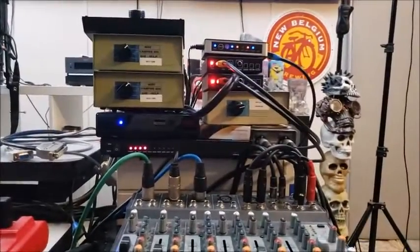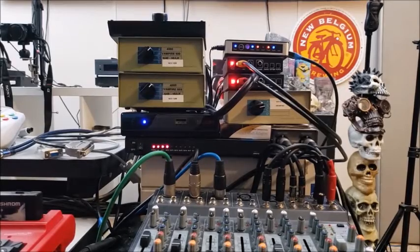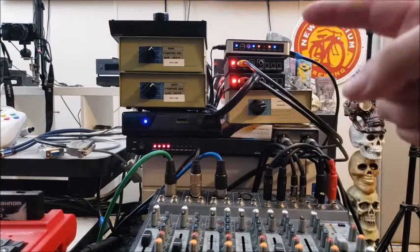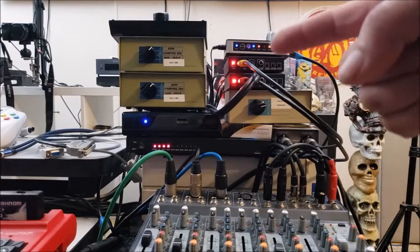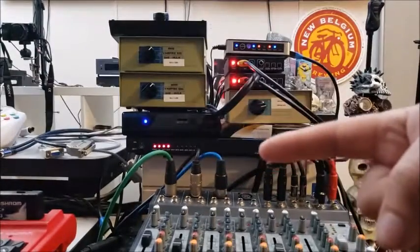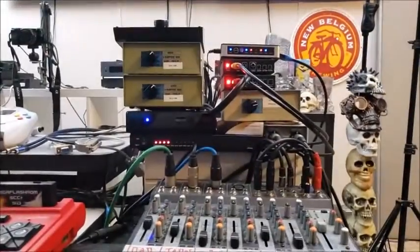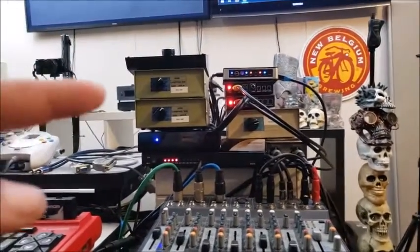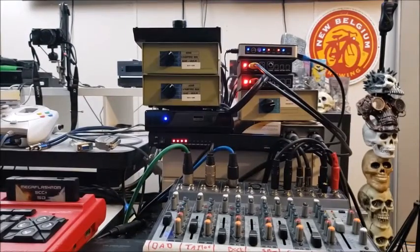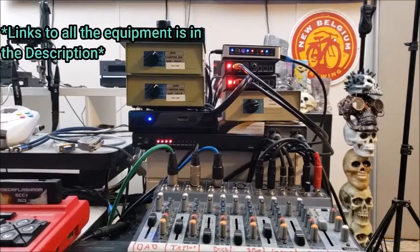So there you go — the in-depth rundown of the tower of power. Quick recap: everything comes in, gets converted to HDMI or VGA through scaling or internal solutions on the machines, comes into the HDMI switcher, hits the master scaler, goes into the split box, and splits off to the capture machine and up to the TV via a secondary sync scaler. Audio is straightforward — everything comes in from the switch box, into the DI box, into the mixer, and out to capture. I hope that was informative — put any questions in the comments and look forward to the next part, thank you.